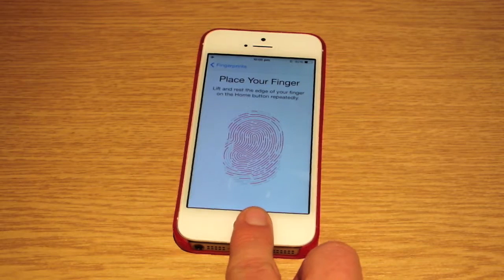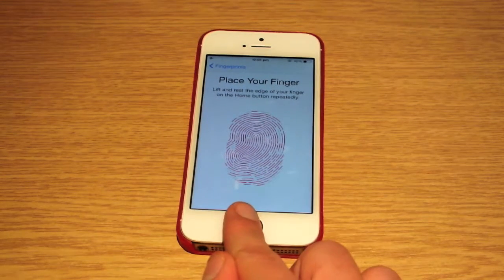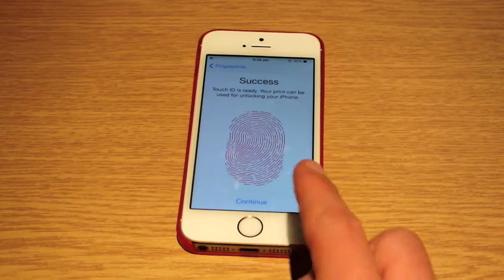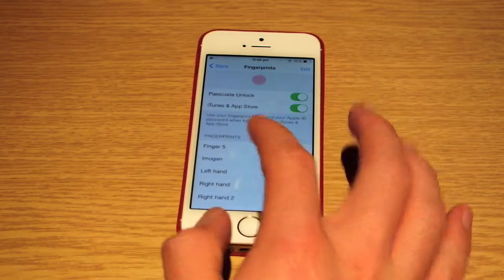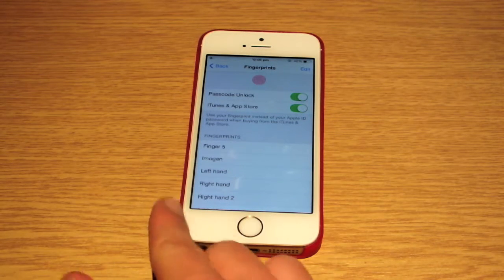This is taking a picture of your fingerprint and storing it on the phone itself. This does not go up to the cloud or anything, and it's not stored in your backup — it's stored on the actual device itself. So there's no way of anyone else getting your fingerprint. That's now finger five. If I lay my finger on the home button, it's now recognizing my right hand.